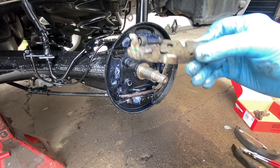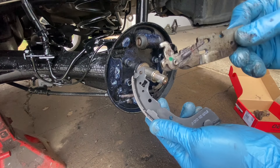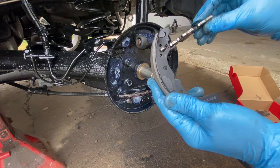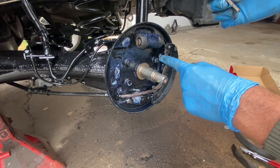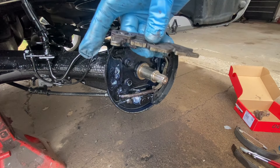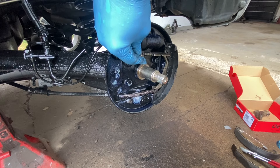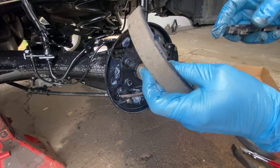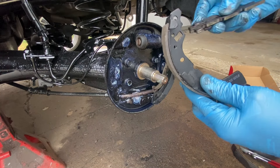Just like this — very simple. But on this side, this part goes over top of these two. Then the other shoe — this part just goes in here like this. On this side see how there's the emergency brake part — it goes right there onto both of those. When you're putting this on, make sure this part hooks in behind here.